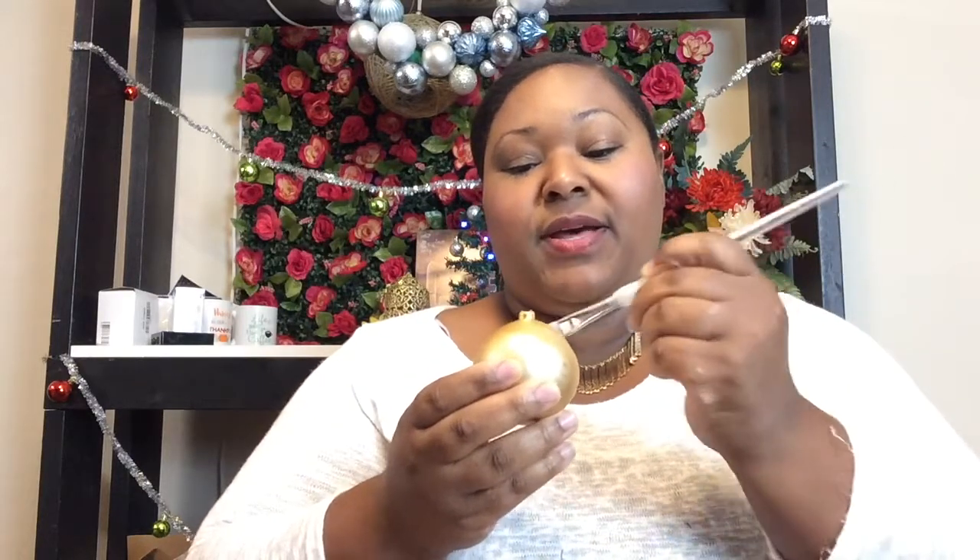Snap the top off the ornament since we don't want to alter that part. Take your Mod Podge, open it up, and brush it all over wherever you want the glitter to go. Try to get it as even as you can — if you look at this one, you can see a little unevenness. You want a fairly thick layer so you don't see the base color underneath. Spread it evenly onto your ornament, but you can get creative — if you just want to frost the top with glitter and not the bottom, that's entirely up to you.